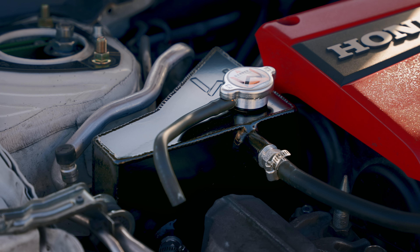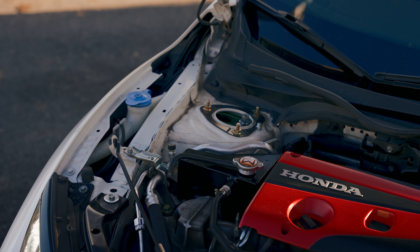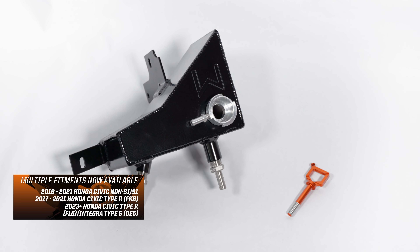Hey guys, Vincent here of 271 Honda Performance, and today it is time to add some more flair under the hood of your 10th generation Honda Civic and more. We are proud to present the release of our brand new high-performance coolant tank and dipstick for your 10th generation Honda Civic.